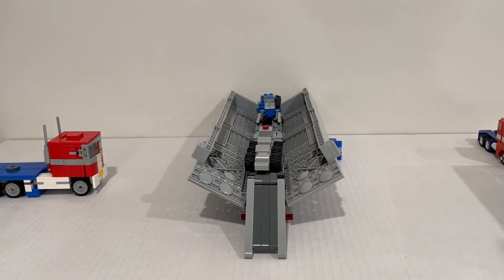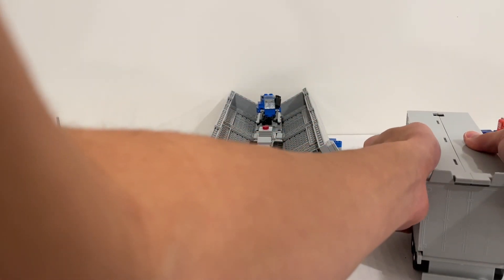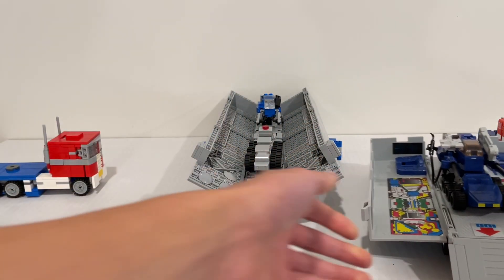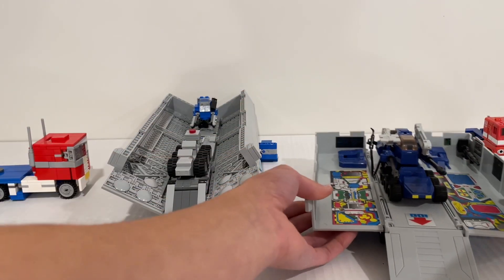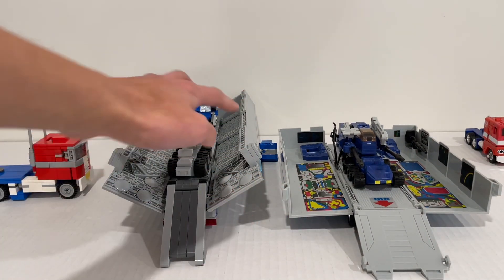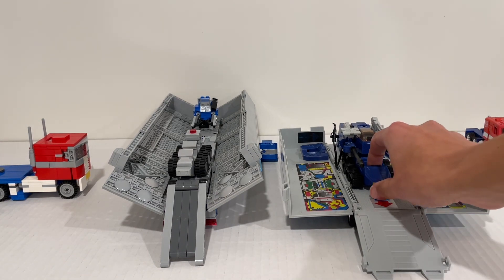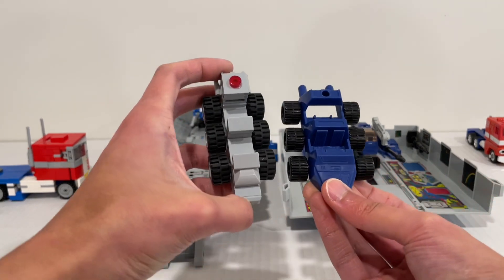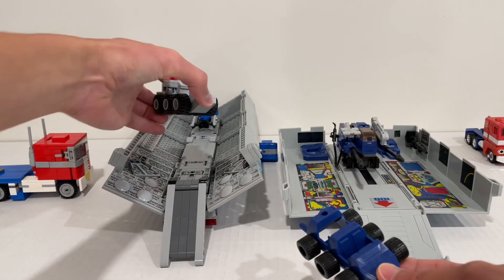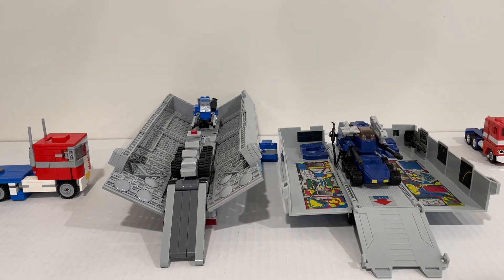I built a roller to go with the trailer. The trailer has a part that flips up so you can tow it, and roller can also store inside. For comparison: here's the G1 roller next to the Lego roller — about the same size, though mine is a little narrower to fit in the trailer. And here's the G1 drone compared to the Lego drone.